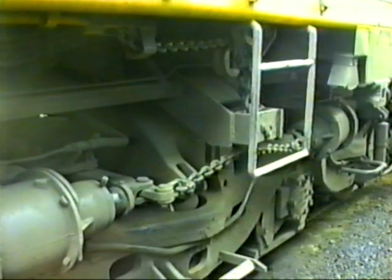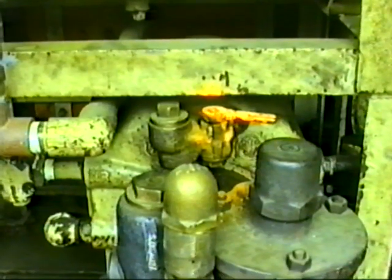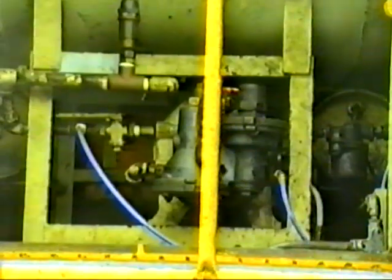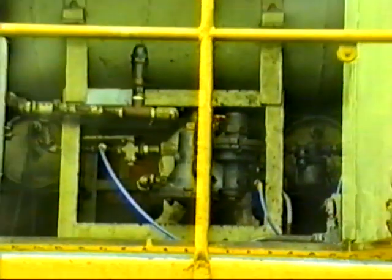Here you see the dead engine device in the closed position and in the open position. The dead engine device is located on top of the distributing valve in the nose compartment. You'll also see here the third air reservoir.